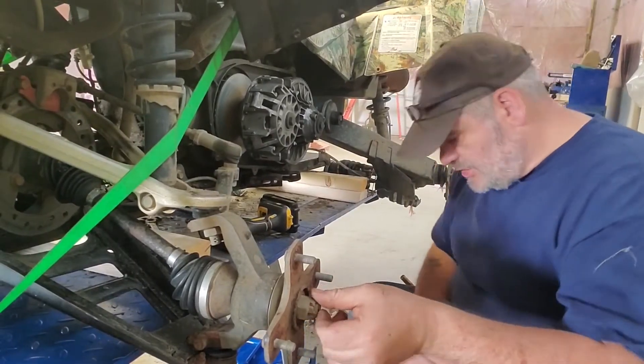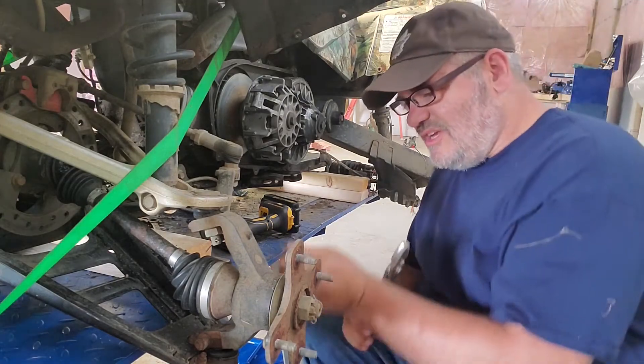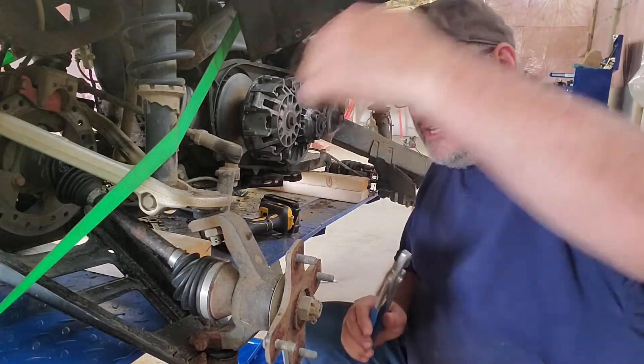Alright, we're getting to work here on this other side now. Let's try this again. Seems like every time I sit down I realize there's a tool on the other side of the machine that I need.